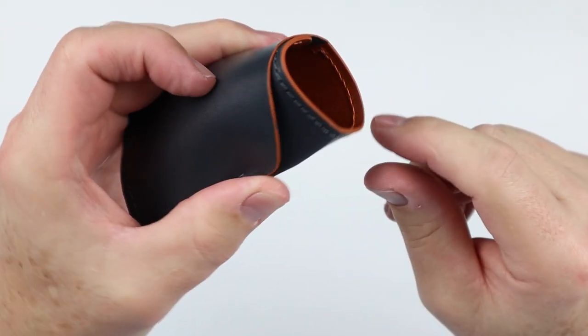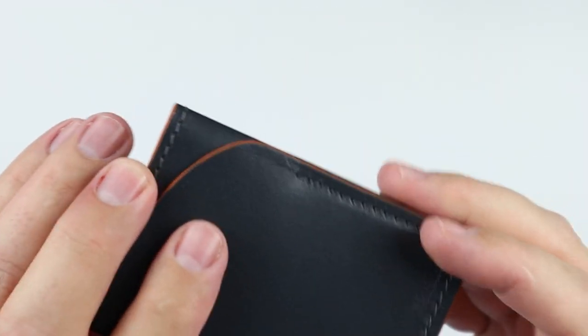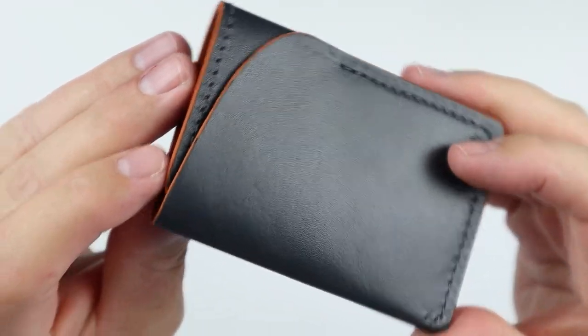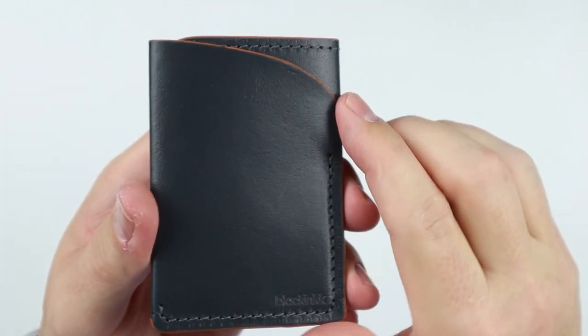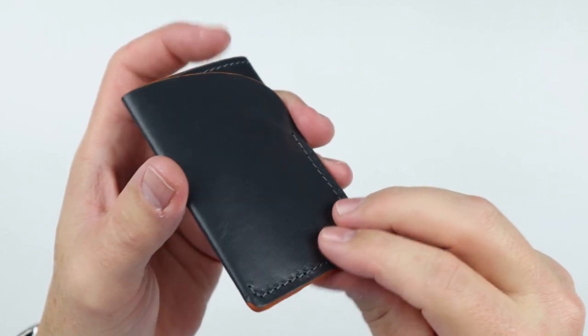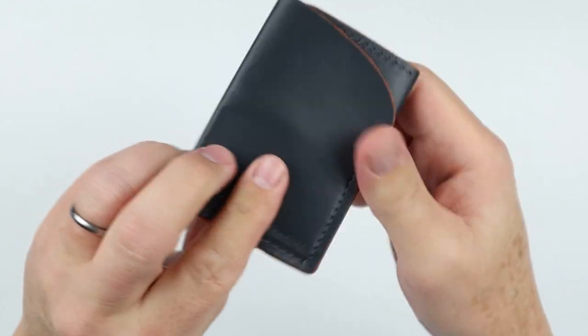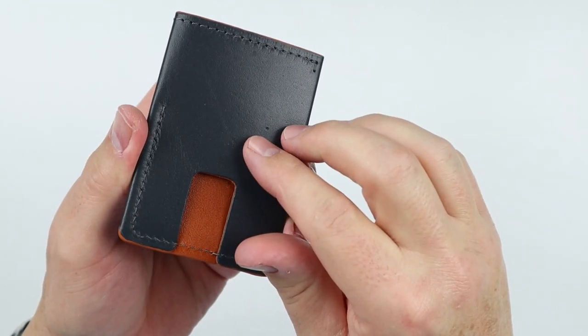That's a great color combination. Look at the interior — I really like this. The sewing looks great. I like this little feature here. The thumb push is really nice. Very pliable — it's a great start for a wallet.